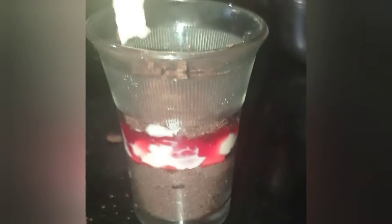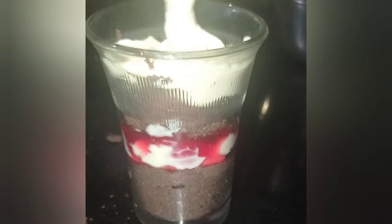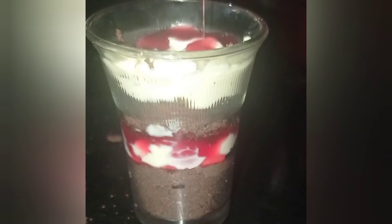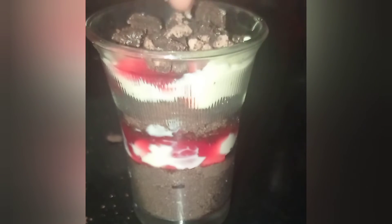In total here I have taken a packet of 12 biscuits of chocolate flavored Oreo, 100 grams of cream cheese, and 3 tbsp of regular mixed fruit jam that we have at home. This will make around 3 such glasses depending upon the size of the glass.